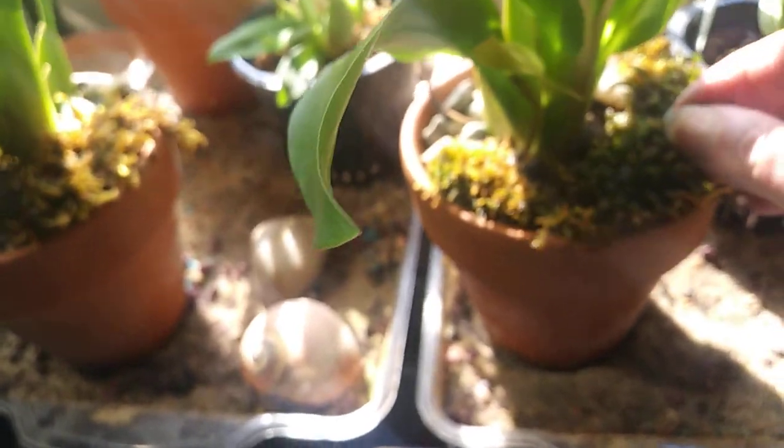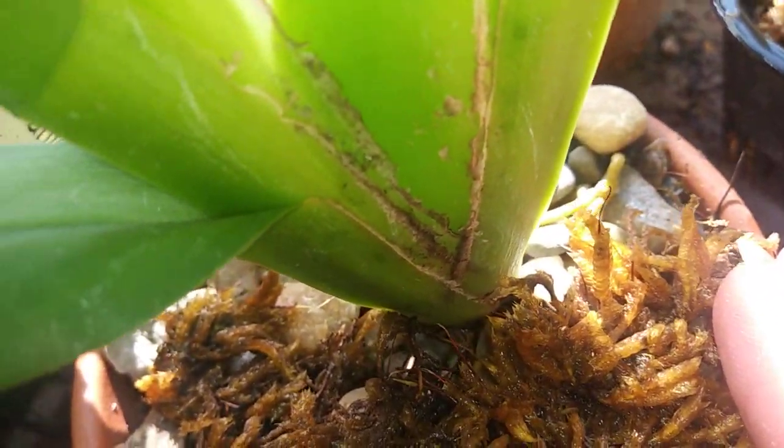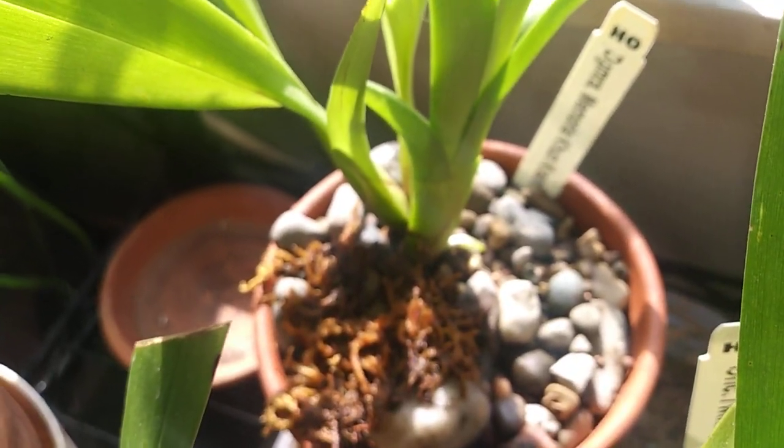My Oncidiums — I have them all in river rock and they're doing really well. I've got a lot of new growth and some great roots coming out. You can see this one back here — see her little root popping out.